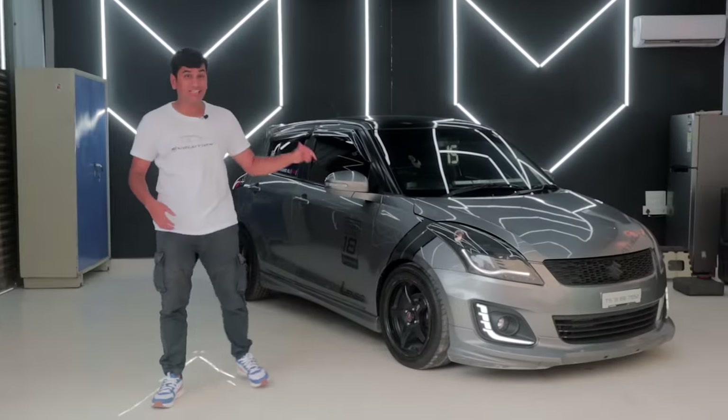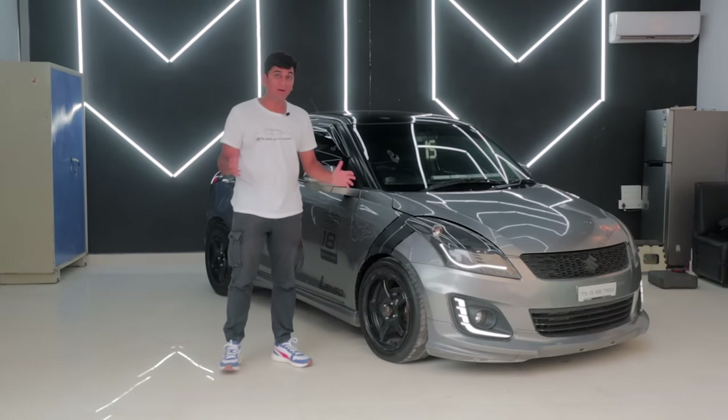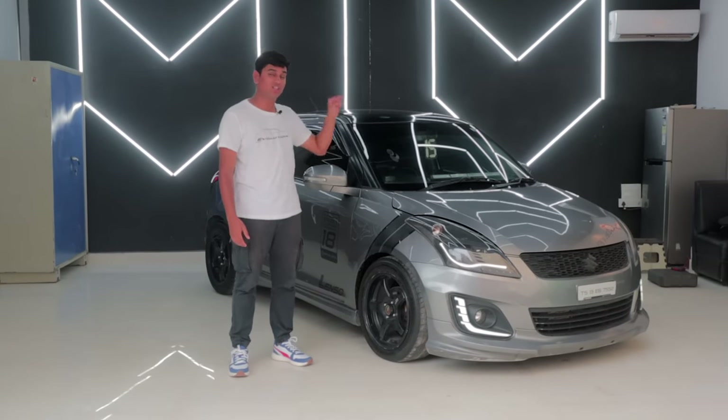We're finally in Hyderabad and apart from the amazing biryani, we've come to know that the car culture over here is something to look at. Today we're going to be covering something that is not seen that often, which is a Stage 3 Swift. We know that the Swift is a great family car, but taking it to Stage 3 is only something that a few people can do and this crazy owner has done just that.